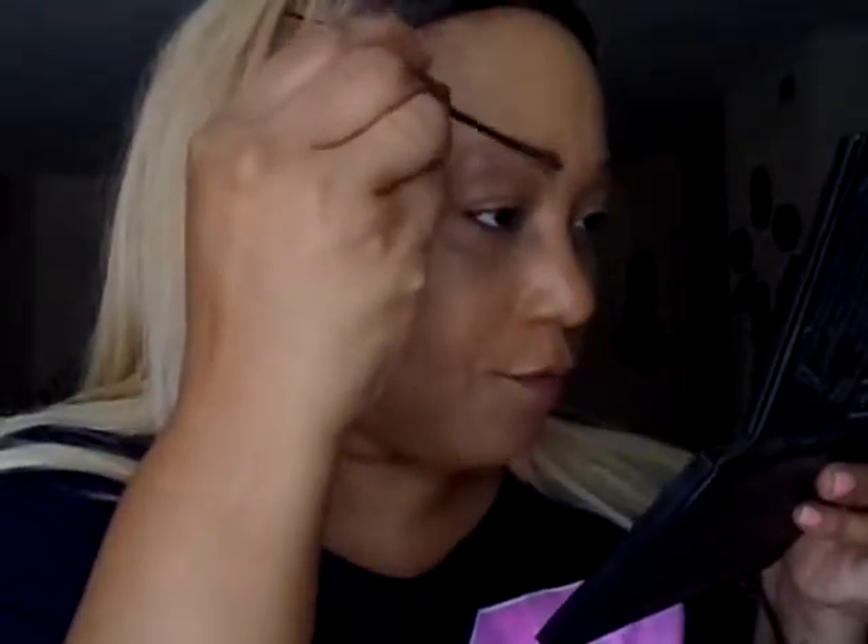Now I'm going to use the L'Oreal Paris Brow Stylist Plumper in Light to Medium. I love this stuff for my brows — it's my favorite product right now. It has changed my brow routine for the better. There are the brows.